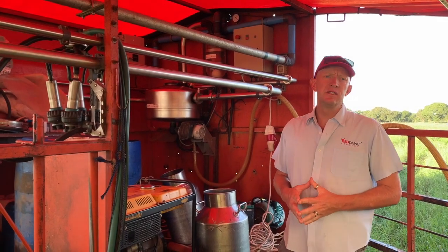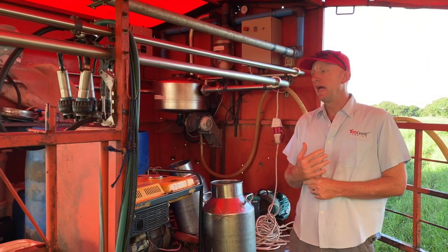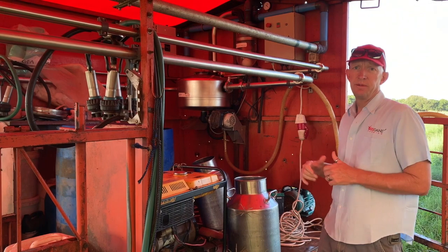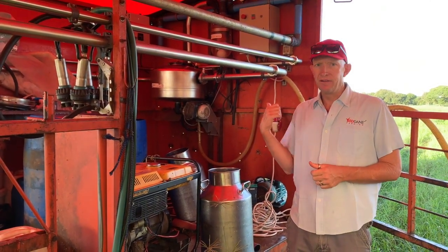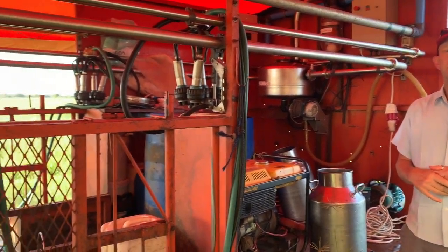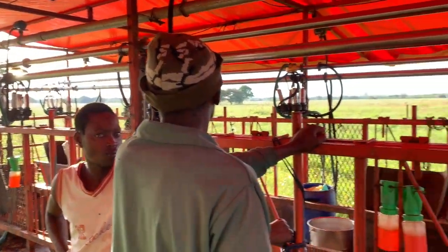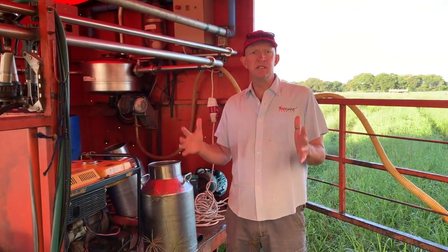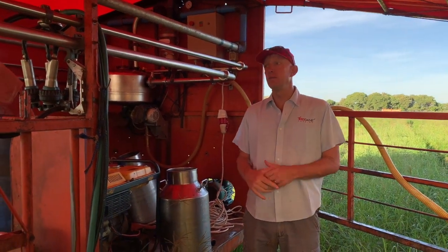The next thing is you need a means of milking your cows. This is one of the bigger bush dairies and it can be run by generator or the tractor PTO. Depending on the type of setup you want, you need to have a tractor or a generator and a dairy. To start off with, you don't need all of this — you can use a hand milking dairy. How complicated it gets depends on you and the number of animals you have.